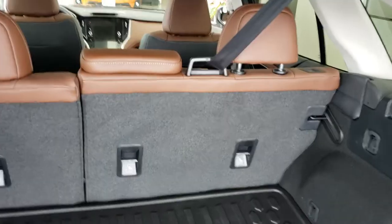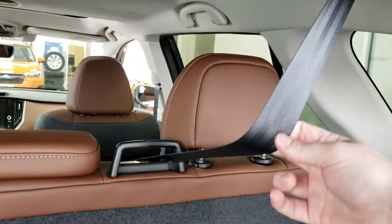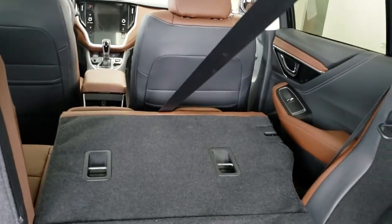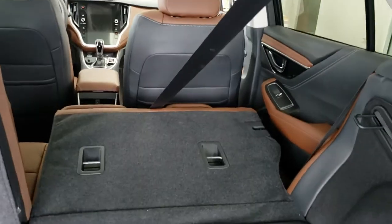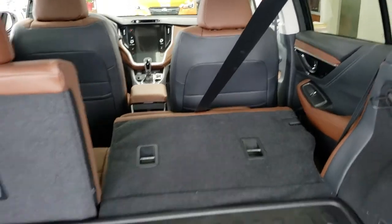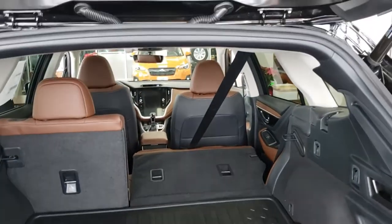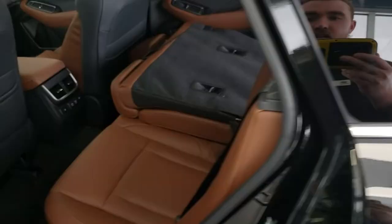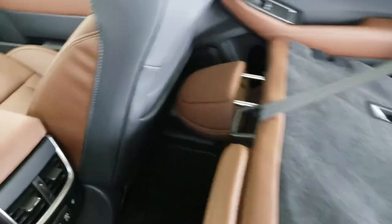Hey everyone, Tyson from Subaru Prince George here. Today we're going to be talking about how to undo the third seat belt so that when you fold your seats flat you've got a little bit more storage room — it's not impeding anything, you can fit taller items in there, and it's not blocking your vision out the back from the rear view mirror. You can do it with one hand like I'm going to in this video, but it really is easier with two.